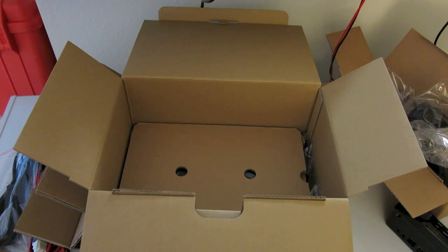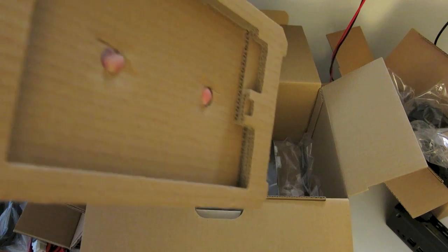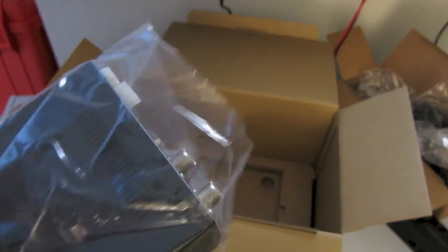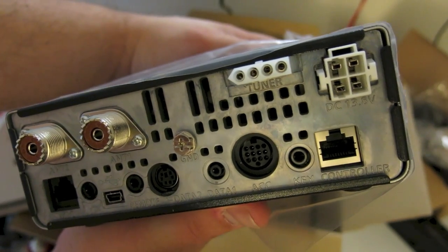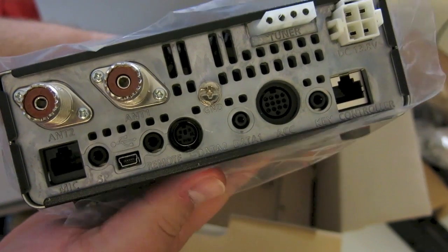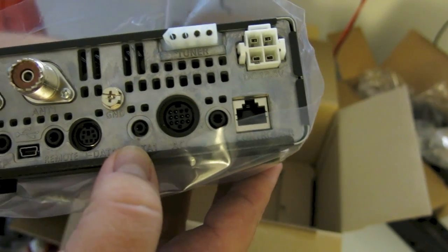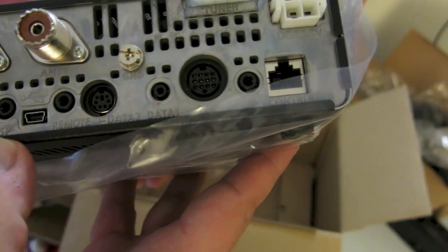And finally, getting to the main part of the radio — removing this thick piece of cardboard, we have the radio body itself in the bag. Here we see all the connections on the back, and there are a lot of them: the USB port, HF and VHF/UHF connections, tuner connection, power connection, head unit, accessory, data jack similar to what's on the back of the 880, packet jack, a speaker out, and a key. There's also a port labeled remote — I'm not actually sure what that does.